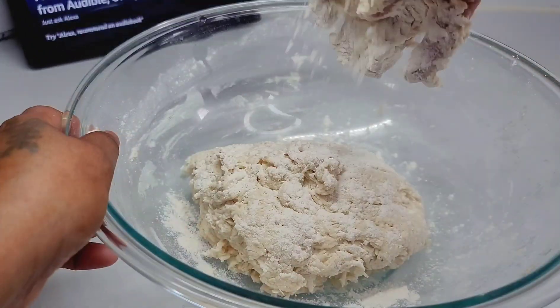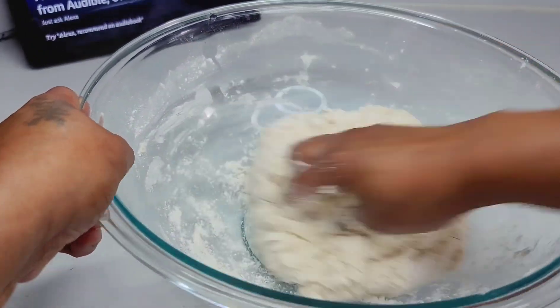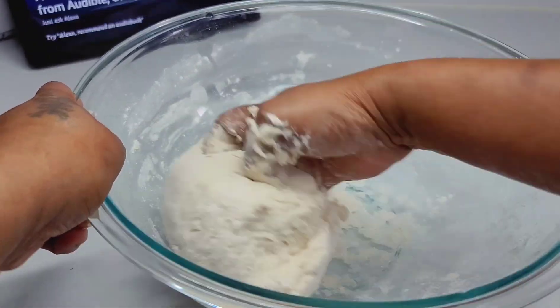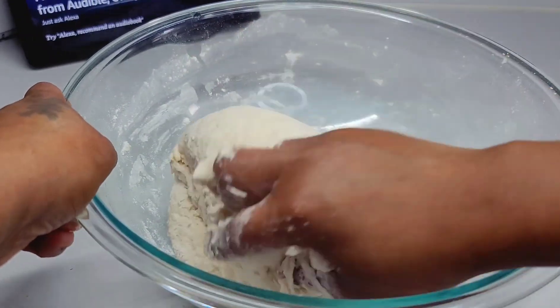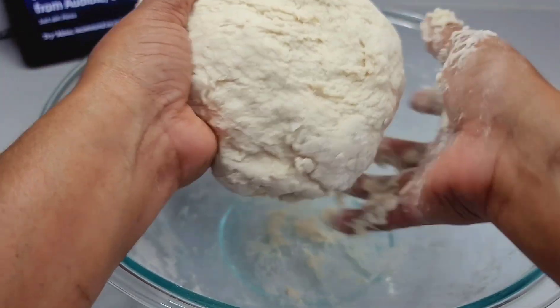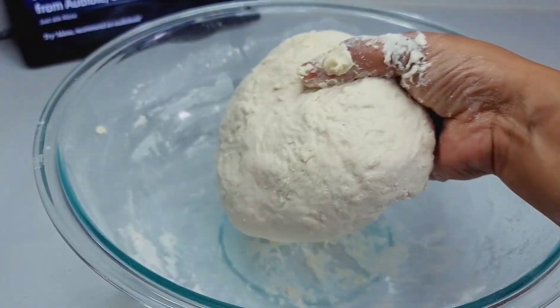Once the dough comes together you want to knead it for about three minutes, not too long. If it becomes too sticky you can always add some flour. Once we're done we will allow this to sit for about 15 minutes before we move on to the next step.